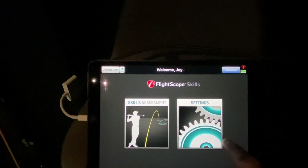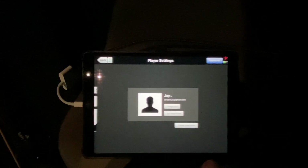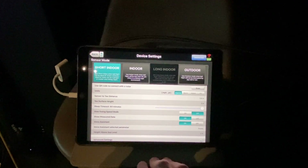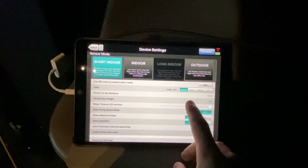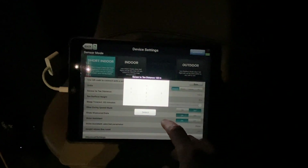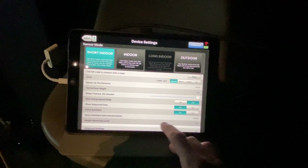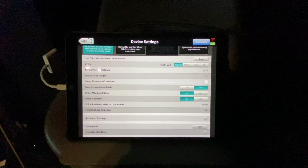First, you're going to want to turn on your Mevo and connect it through Wi-Fi. Under settings, you have your profile you can log in with, and then you have device settings. We're using short indoor because my current setup is seven feet behind the ball and ten feet to the screen. You can set the distance sensor, surface T, surface height, sleep timeout. Slow swing mode is actually for the XI, not the Mevo Plus, based on what I was reading.